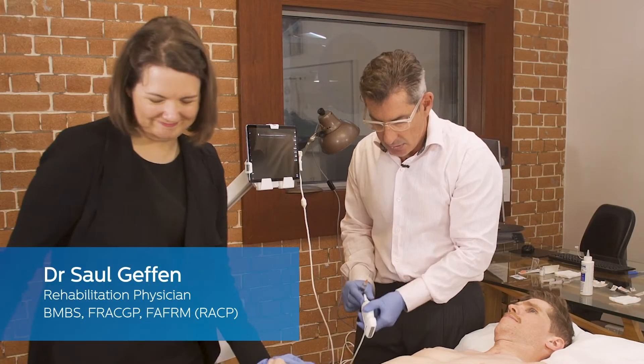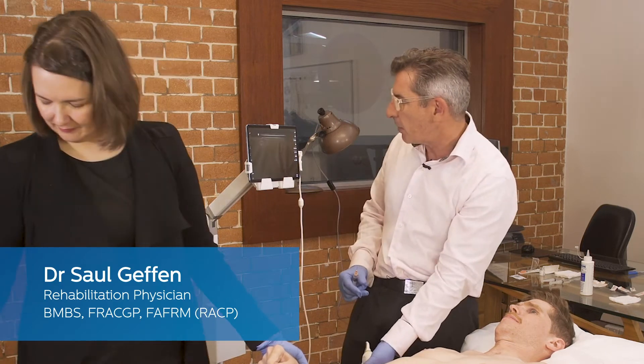It's useful to have an assistant, and today I'm assisted by the lovely Dr. Wills.